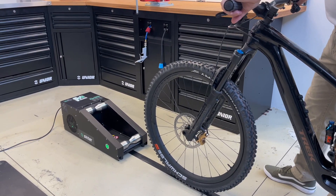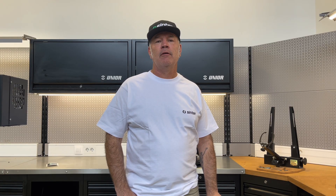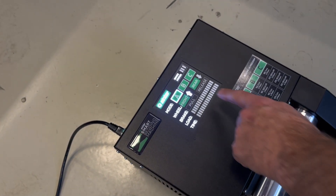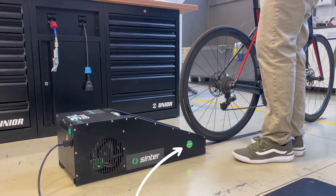Before putting the bike in the machine, please check that all through axles and skewers are properly tightened. Choose the roller rotation for the front or rear wheel as necessary. Choose the direction of rotation with the buttons on the top of the machine or the touchless sensors on the sides.